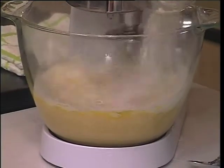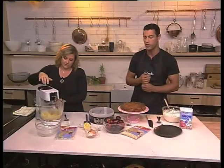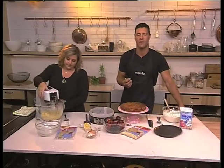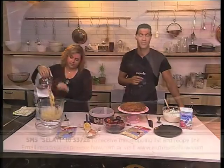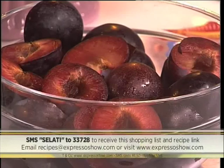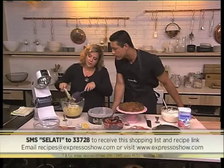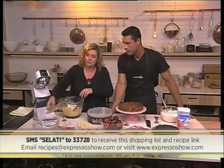We are making a delicious dessert — a torte using sweet plums that are in season at the moment. You can get the recipe yourself if you SMS the keyword Salate to 33728. We'll send you a full shopping list and a link to the recipe. Just keep in mind those SMSes cost 1.50. You don't need to mix too long — that's the beauty of this recipe.